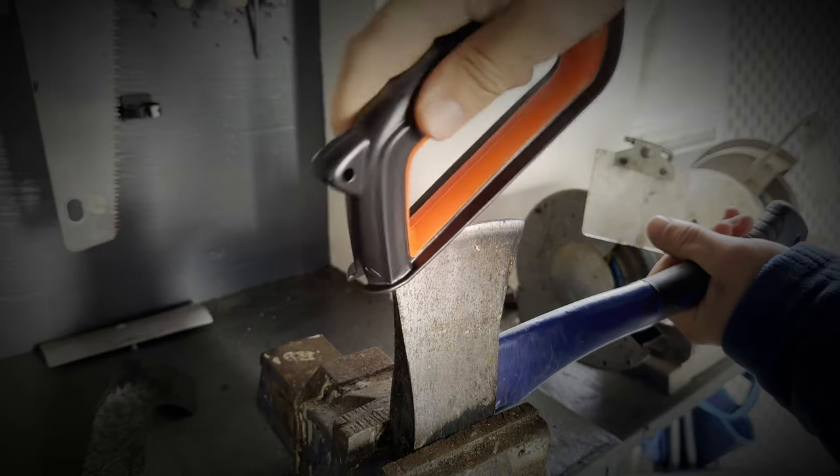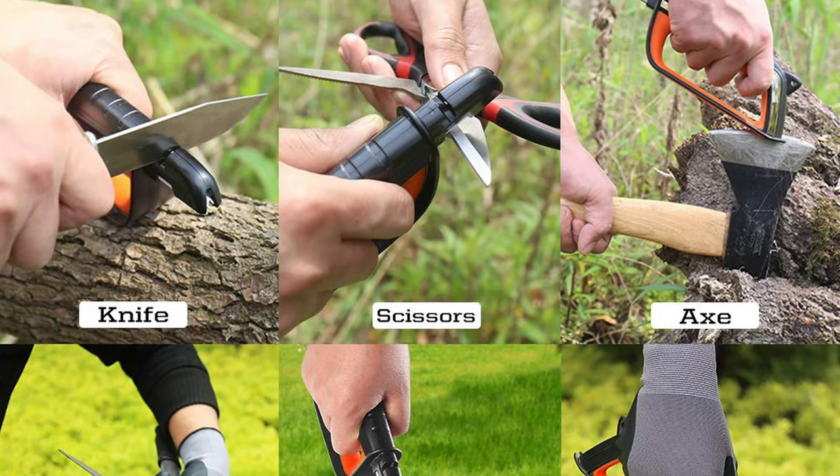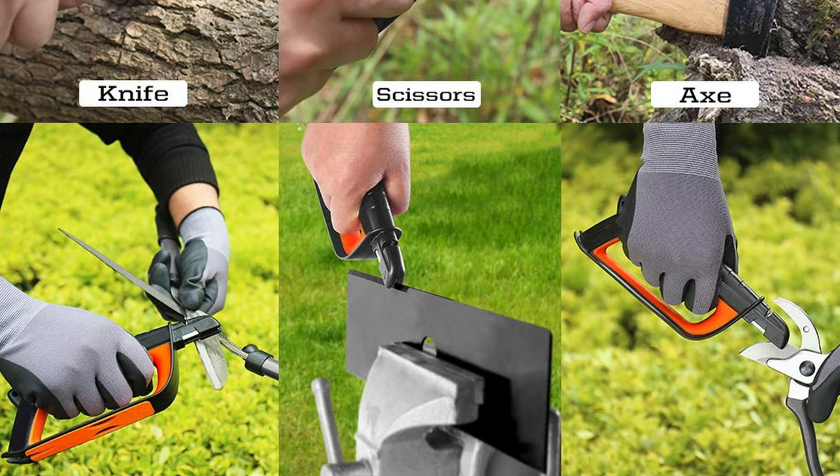Sharpal claims it's the most versatile sharpener on the market to sharpen and hone both single and double bevel blades, including knife, mower blade, pruner, loppers, hedge strimmers, axe, machete, hatchet, scissors and edge tools.